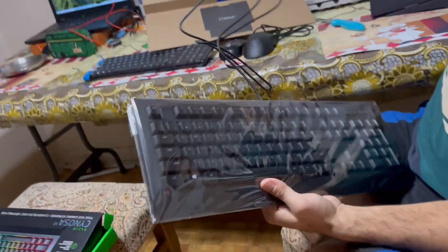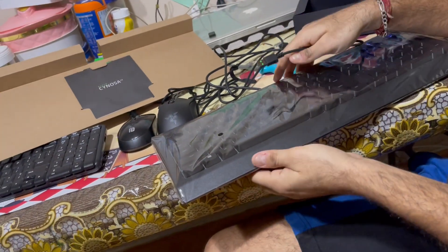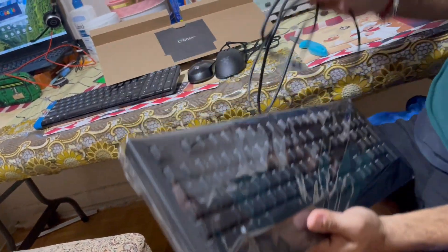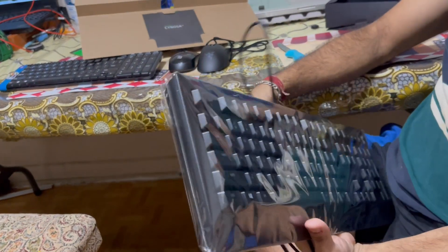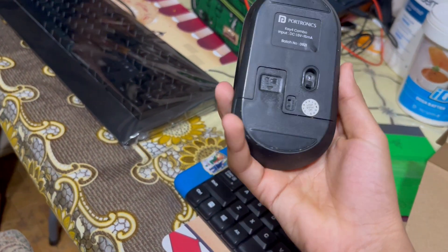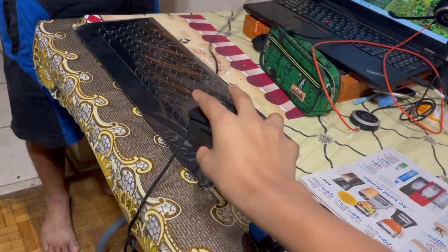Nobody reads this, but the warranty conditions and all the things will be there. We also have a wire here — that's for protection. Let's see if we can continue with this plastic cover for one or two days. We prefer the wired version because Bluetooth consumes more batteries, especially when playing games. Almost every two to three weeks we need a new battery, so it's better to go with the wired one.